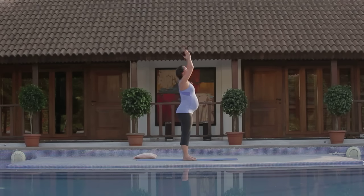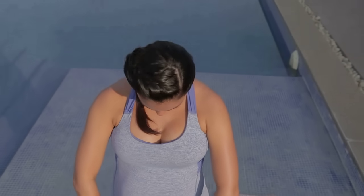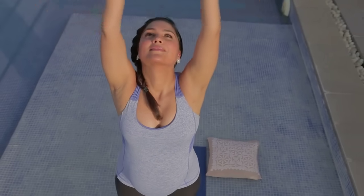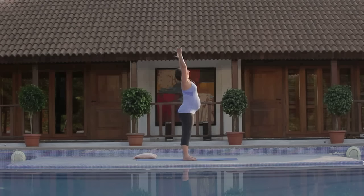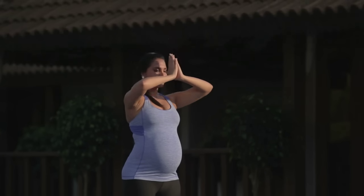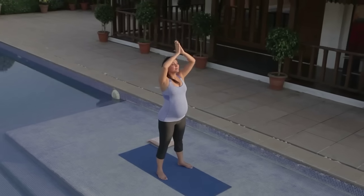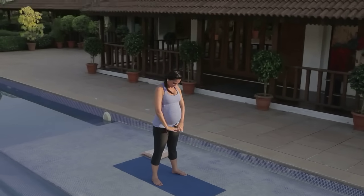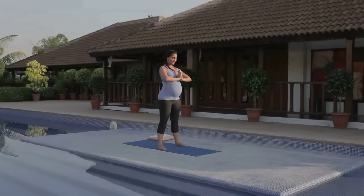Inhale, arms up. Connect to your strong legs. Exhale, tuck chin to chest. Again, inhaling and exhaling. You can do this every day. Imagine yourself surrounded in white light, white protective light. Breathing straight down into the baby's space. Nice big inhale, cleansing breath. Two more, inhale and exhale down. Last one, inhale and exhale. Pause, tailbone drops, legs are engaged.